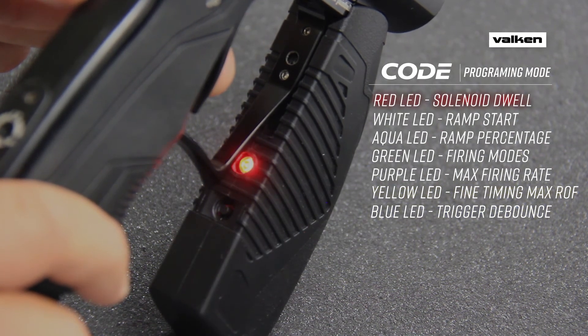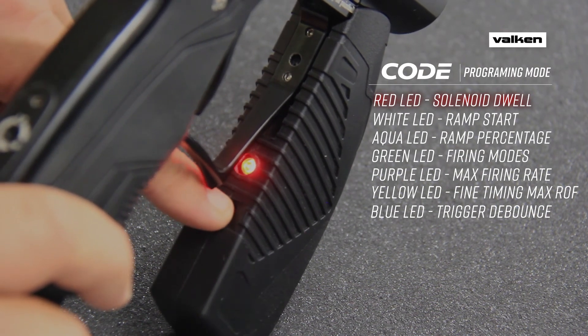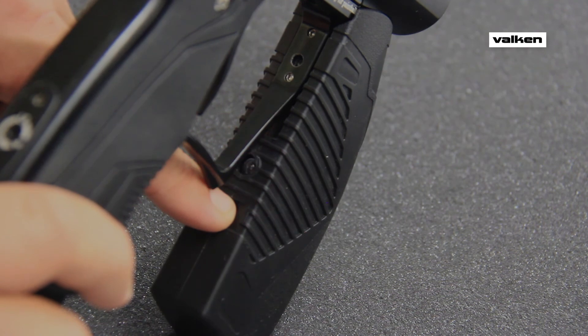The lights should cycle around until you select an option. Refer to the manual or follow the links to learn more about fine tuning the settings on your Balkan code paintball marker.